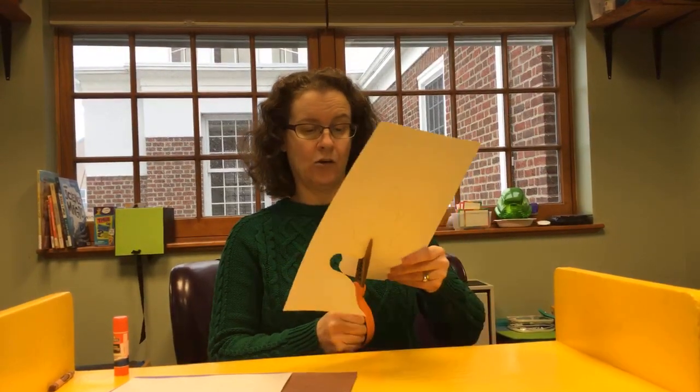So now I'm cutting out my coral — I mean antler. I'm cutting inside the line so you don't see all that brown, but if you do that's okay too, because antlers are not white.